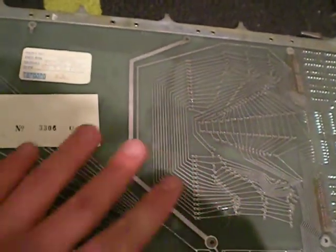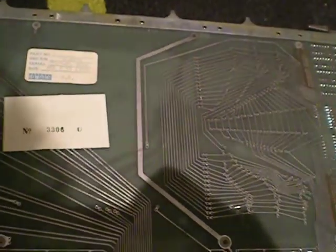This is the back side. Nice old wiring. And I think this sign here says what it is.